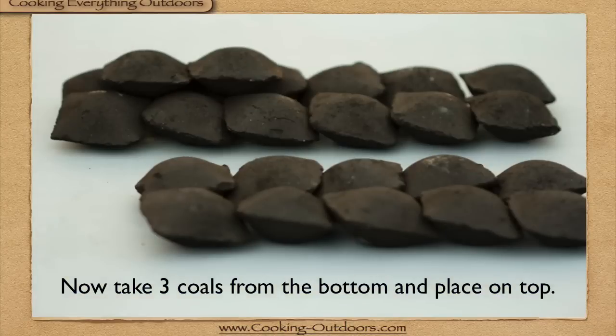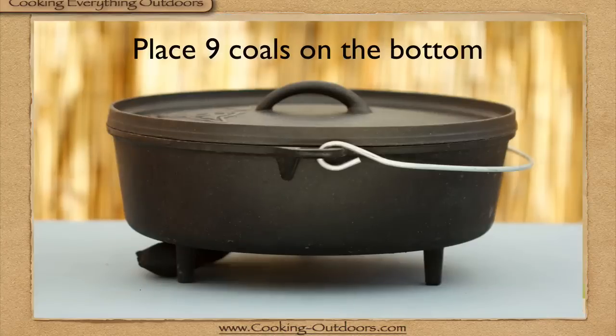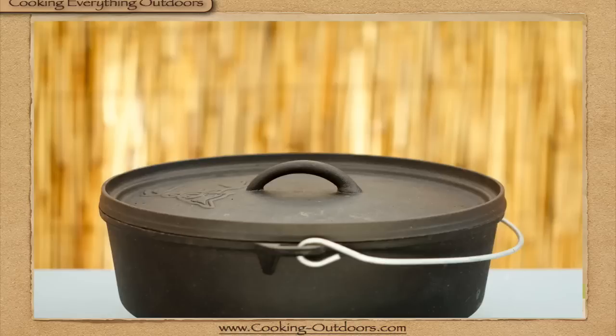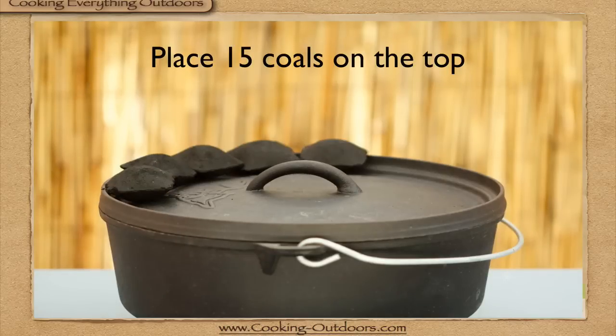Take three coals away from the bottom so you have nine, and those get placed around the legs of the Dutch oven — kind of looks like that. Then place 15 coals on the top.